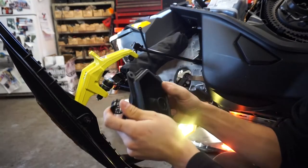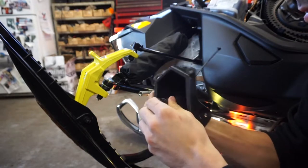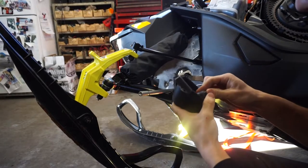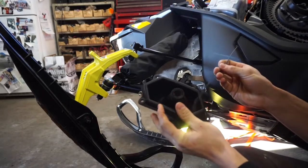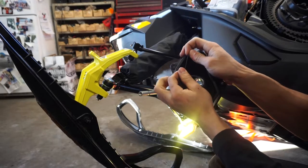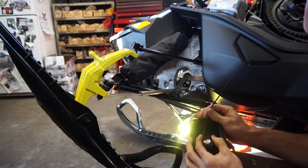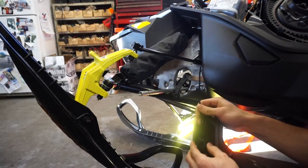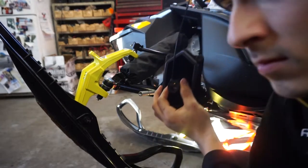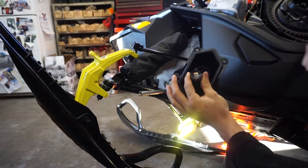Now that I have my boot, the tie wrap, and the rubber or plastic bushing, I'm gonna insert that. It might give you a little bit of trouble, but with persistence you will get it. Now you can put your tie wrap around it — just tighten it up as much as you can, then snip it off. One side is almost complete.